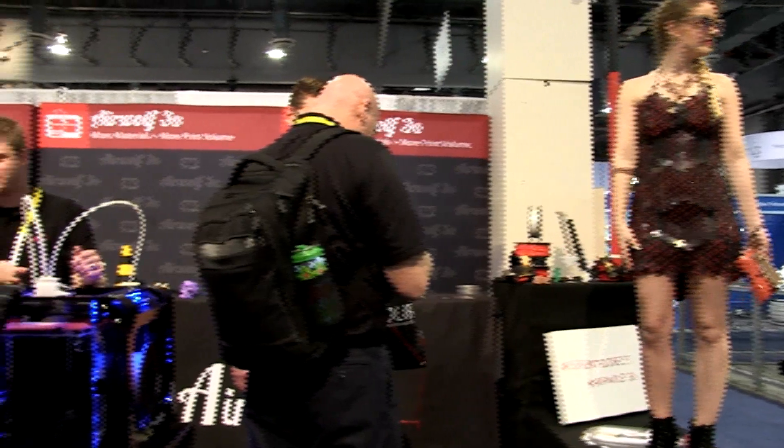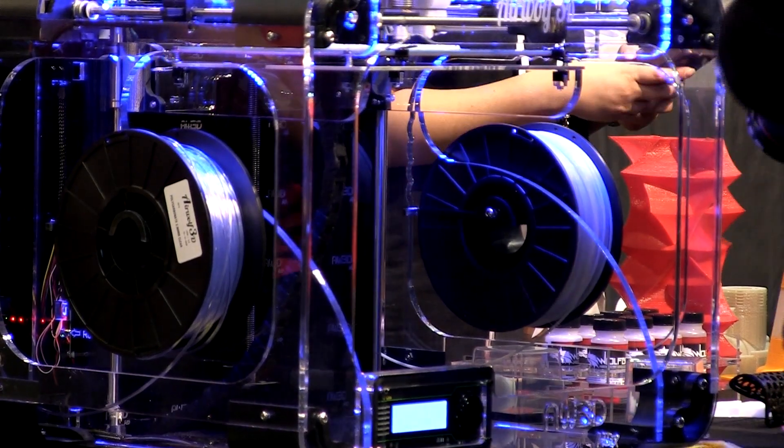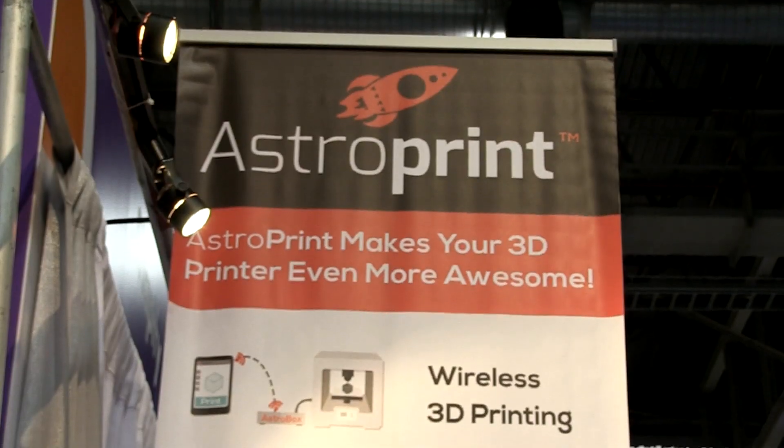We have a new application with a company called IGUS that makes a new bearing, where we're actually printing this material with our dual-head printer. We're making it all in one component on one print job, with a bearing actually printed inside of our parts. So there's no more assembly for many of these moving parts — we're printing them with the bearing printed in as well.